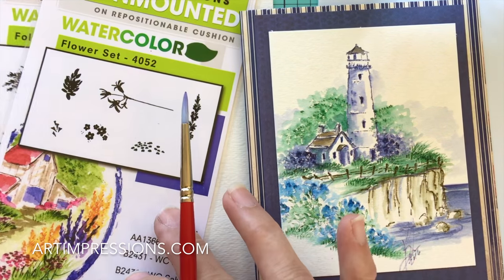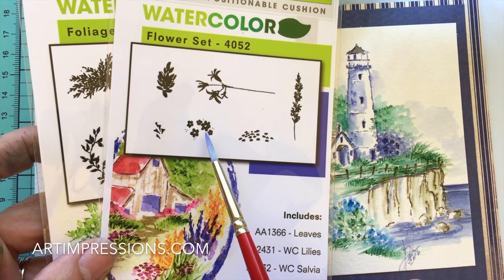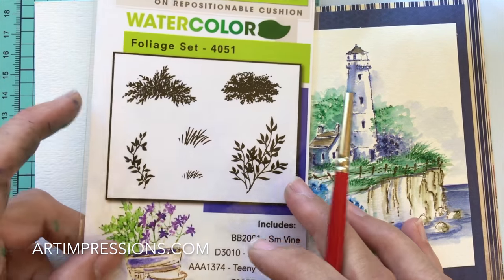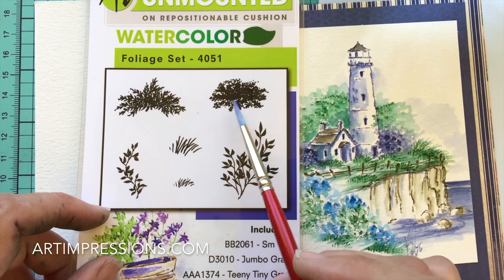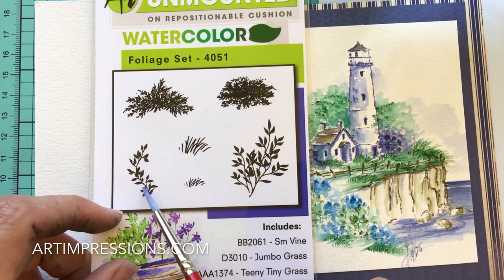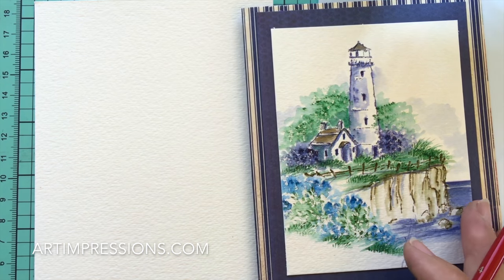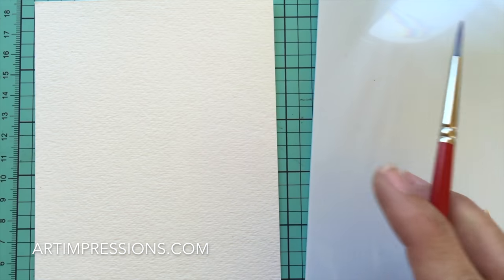In addition to Easy Project B, we're going to need a few more things. We're going back to our flower and foliage set — we're going to use the filler flower, the little daisy bunch. From the foliage set we're going to use the small leaf for the background, the grasses, and the vine.